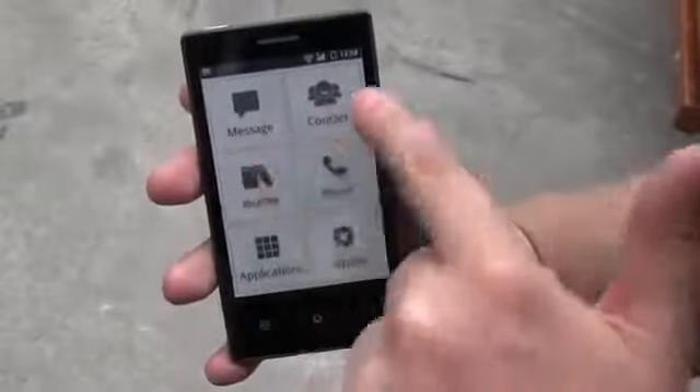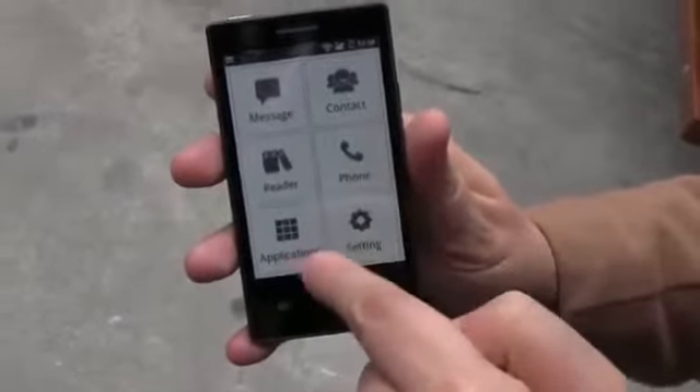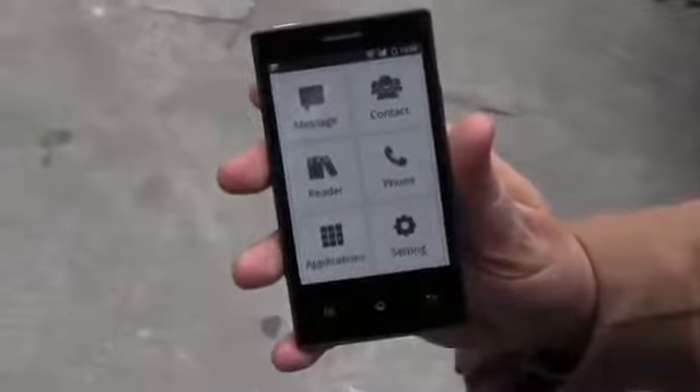As you can see, you have a message app, contacts, reader, phone. There are various applications on here.